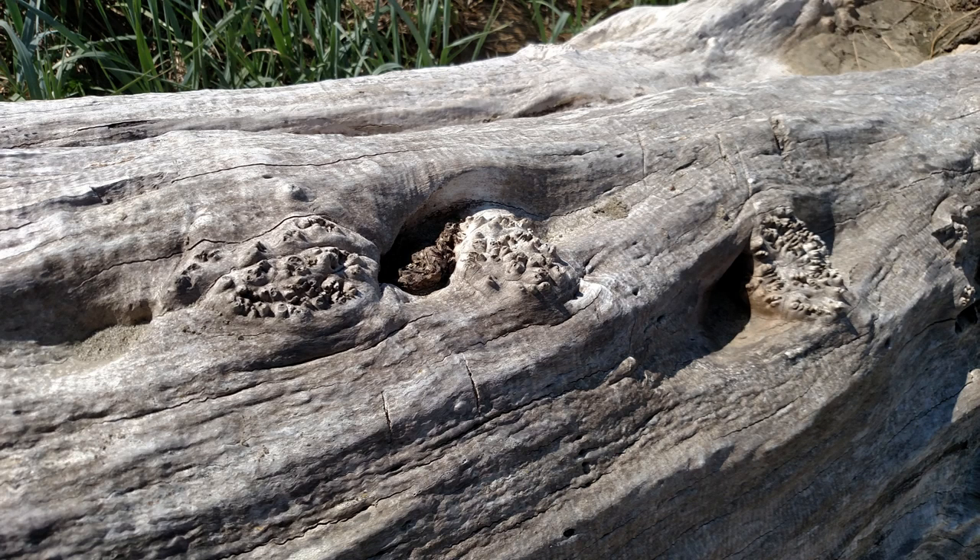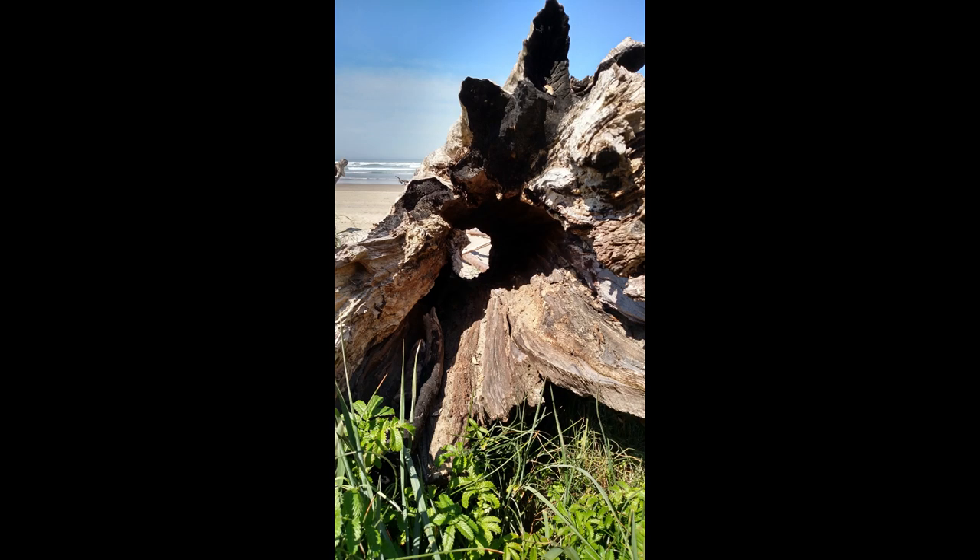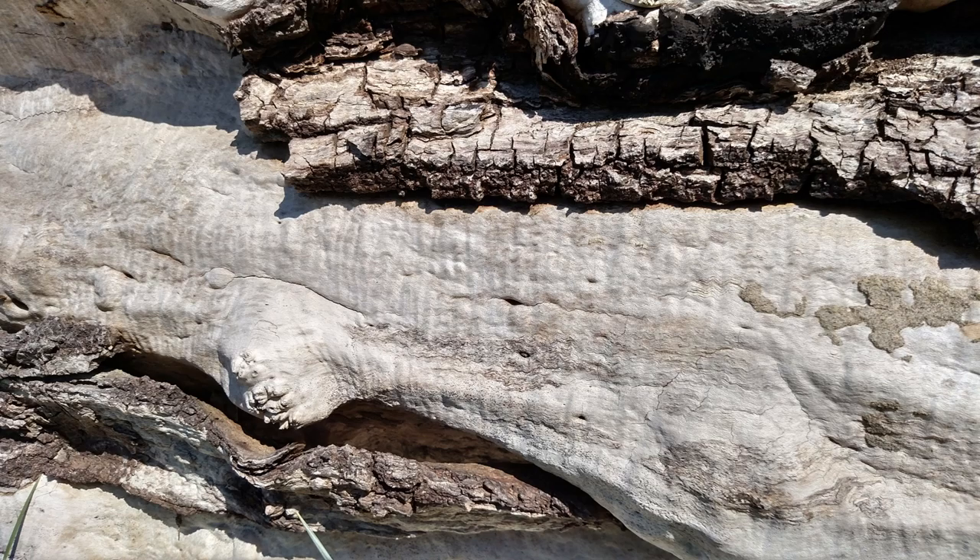It was a ways from the parking lot or I would have grabbed a chunk. Here in Oregon, I believe you need a firewood permit — I think they're around fifteen bucks — and you can go down there and cut it up, just like going up to the woods for firewood. There are a lot of places down here where the driftwood is stacked up forty feet deep and you can go down there and saw all day long.